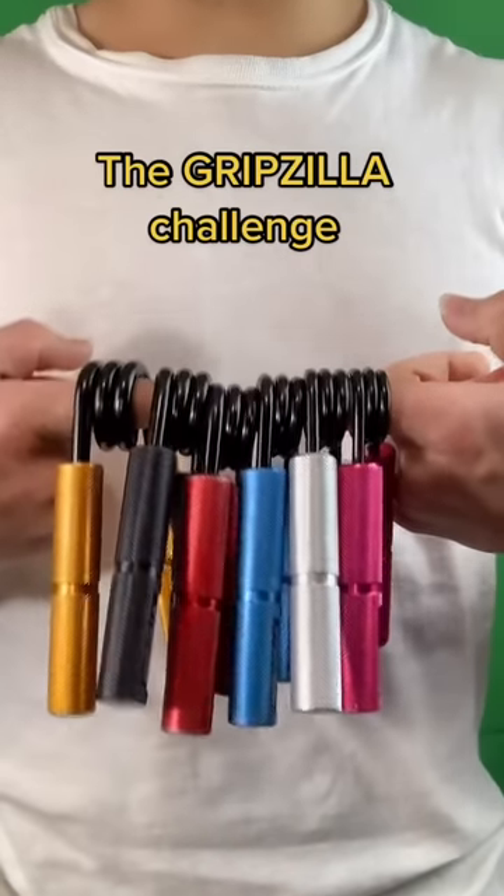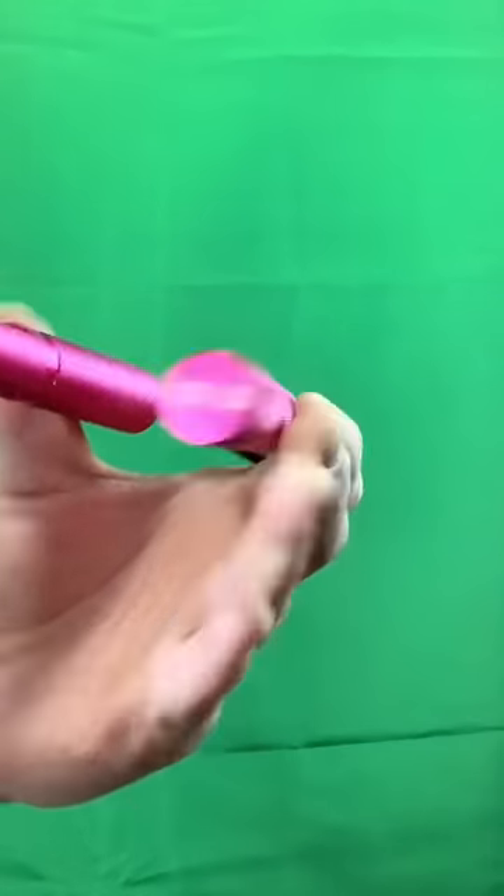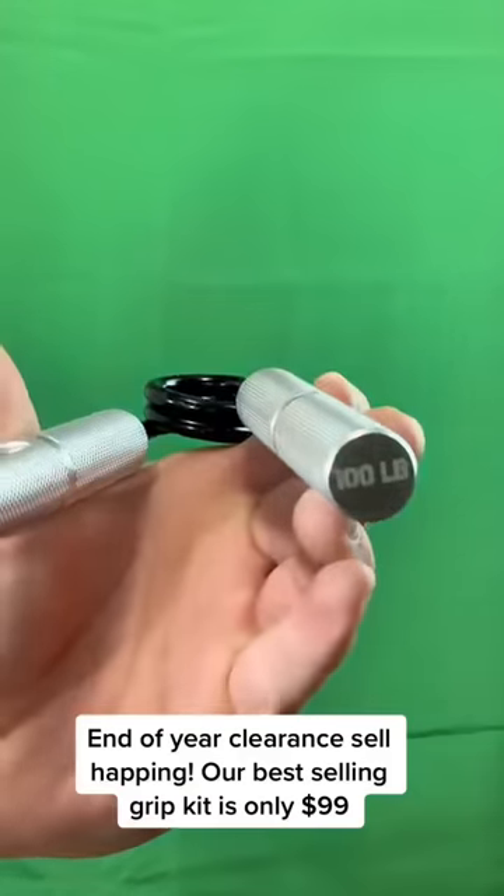How many of these hand grippers can I squeeze in one video? 50 pounds is up first. 100 pounds is up second.